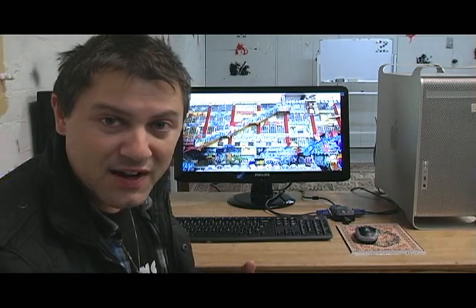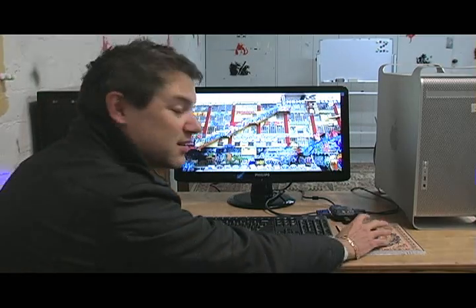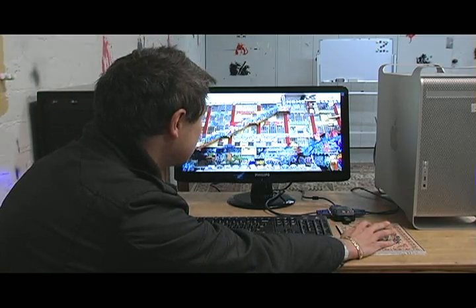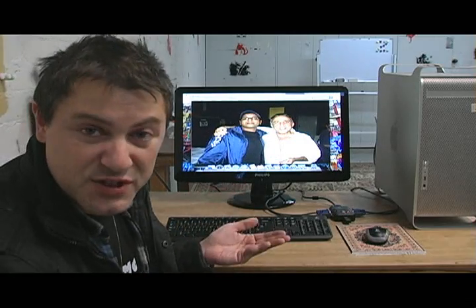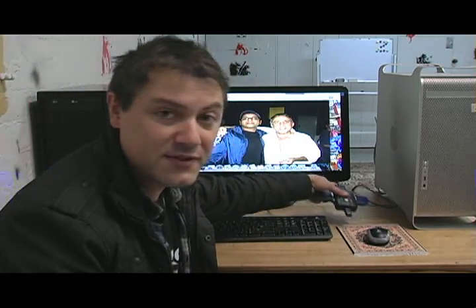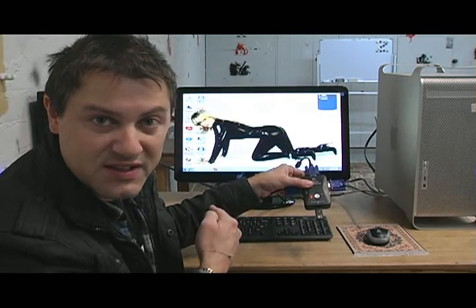Both computers are on now. This one is the Mac, which is PC one on the KVM switch. Just going to show you that everything's working — grab the mouse, open up the picture. There you go. If I want to switch to the second computer, all I have to do is press this button and it's going to switch over straight away into PC two.